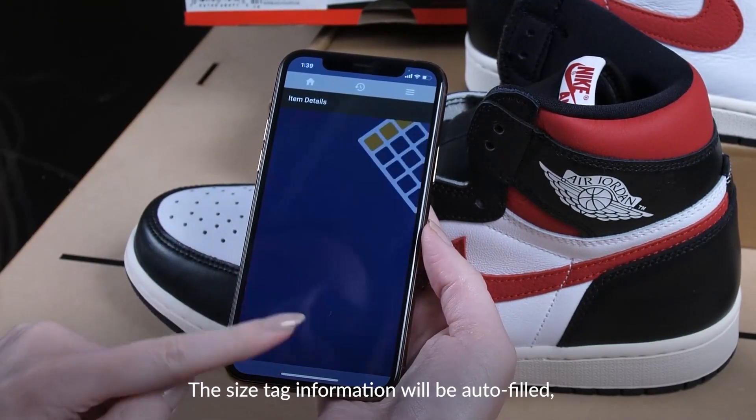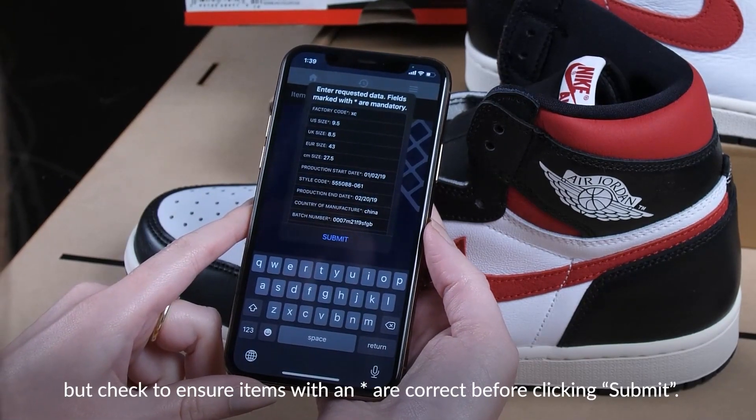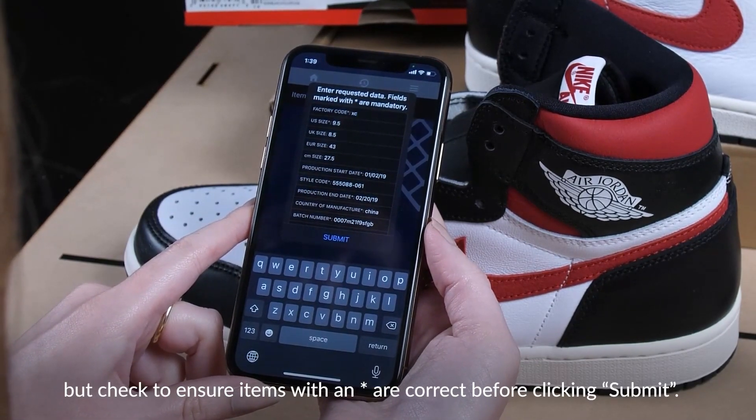The size tag information will be auto-filled, but check to ensure items with an asterisk are correct before clicking Submit.